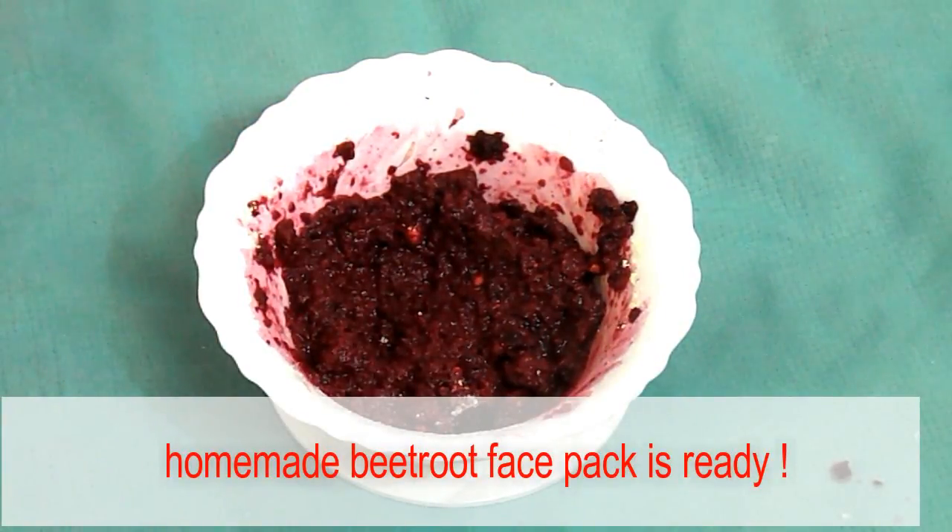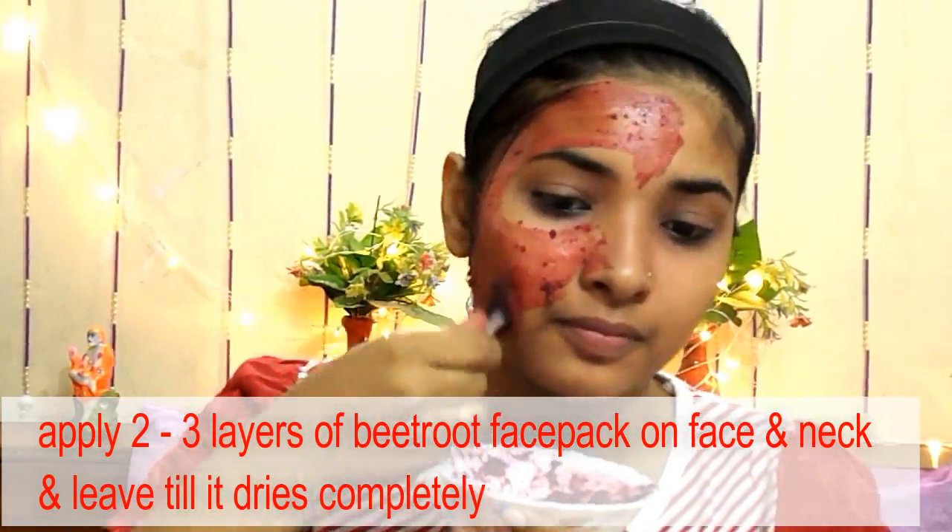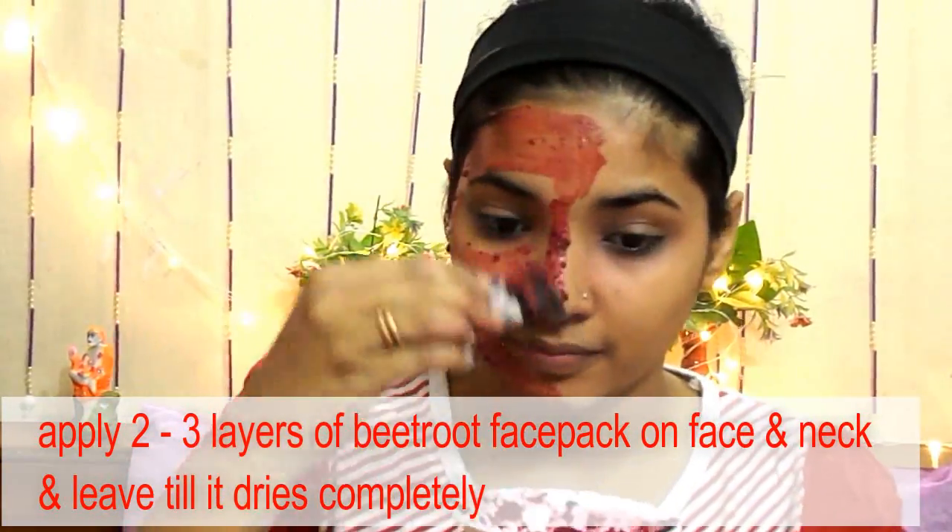Now your homemade beetroot face pack is ready to use. Apply two to three layers of this face pack onto your face and neck and leave it till it dries completely.